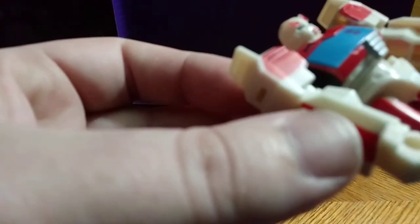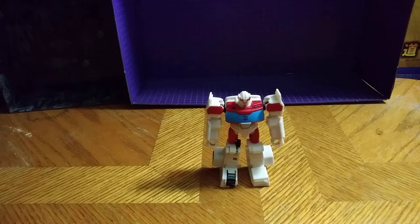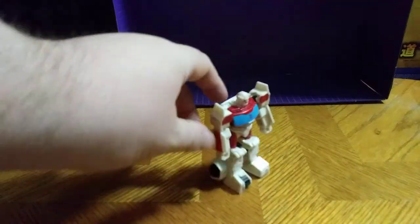And if you can see his eyes, you can see his little blue eyes. A good Scout Class Ratchet, which I do love this guy. He's one of my favorite Cyberverse toys of this line so far. I wish they'd put out a Warrior Class version of this guy.